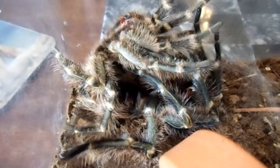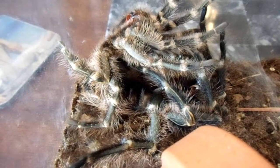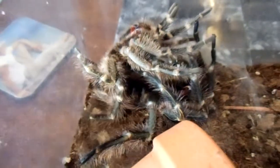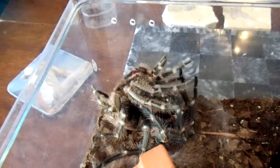Molting is a long tiring process. It takes a lot of energy to push off the old skin. Sometimes it's hard to tell what's going on when a tarantula is molting. King Midas is on the bottom and the molt, or the old skin, is on the top.